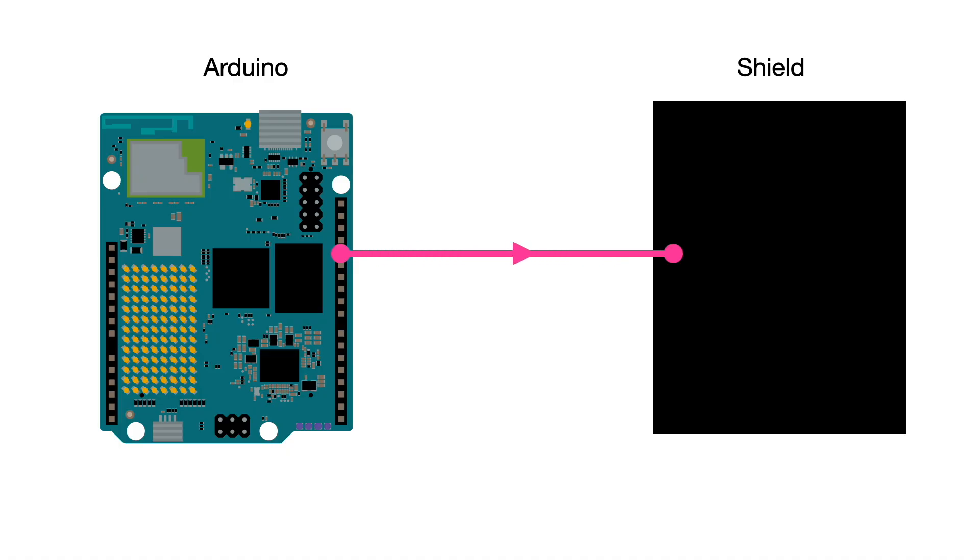Most shields have integrated circuits on them that connect to the Arduino. There are two possible scenarios: your Arduino pin acts as an output and the shield pin as an input, or your Arduino pin acts as an input and the shield pin as an output. Sometimes it's a mixture of both.